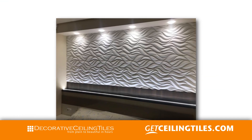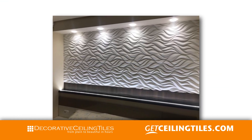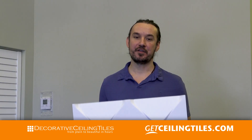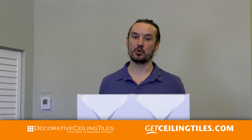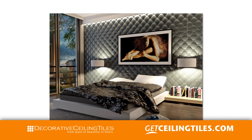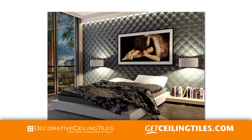The benefits of these seamless wall panels are that they are in fact seamless once you install them. They do dampen sound and provide insulation. Another benefit for installers is that they don't have to use many tools, they are lightweight compared to other materials, they are easy to paint, and they are beautiful.